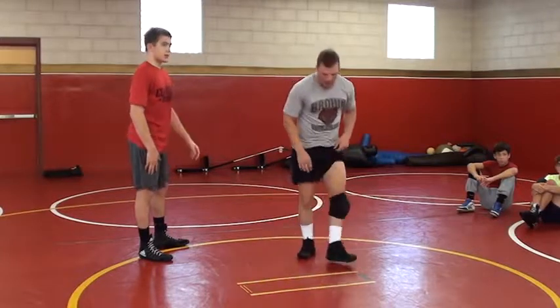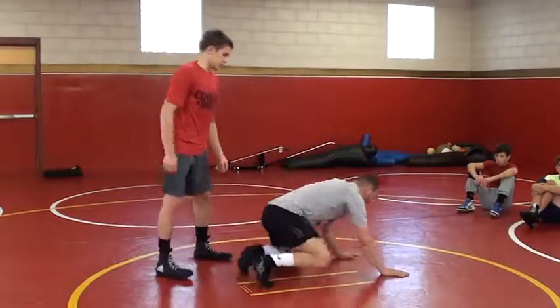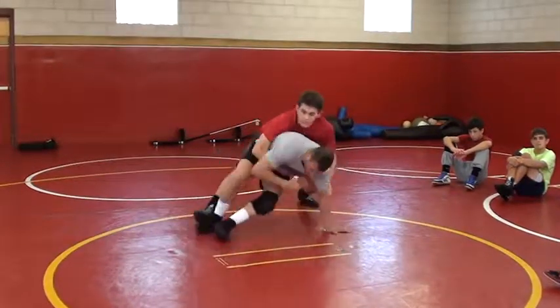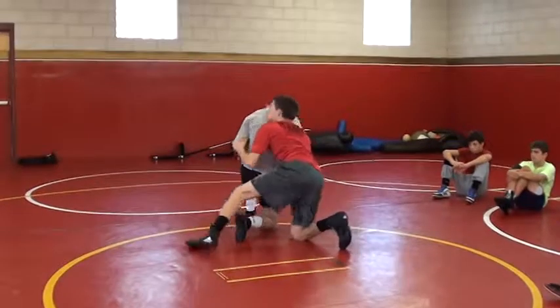We're going to start on this side so that you can see. He pops up here, puts on top. Butt's coming up in the air, running my feet back, touching my elbow down, and coming up.